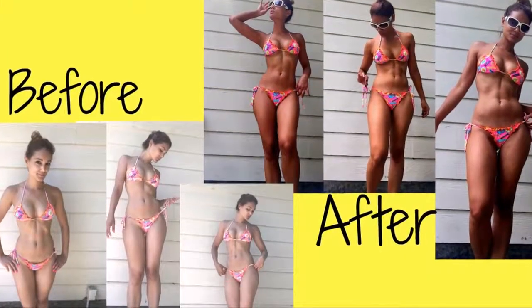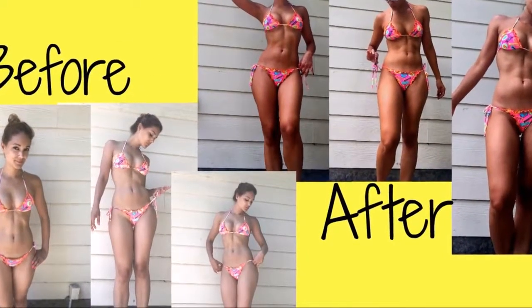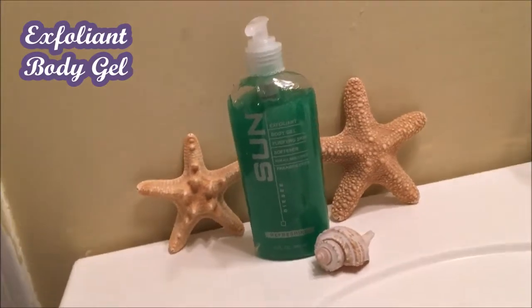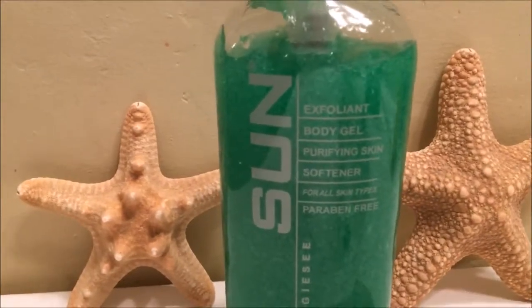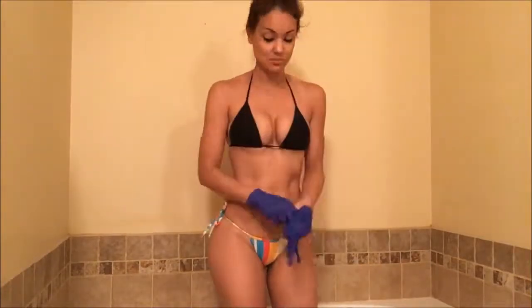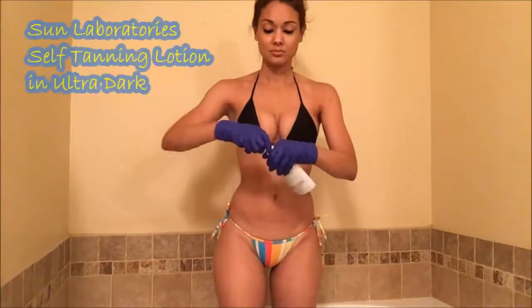Curious to see how I achieved this nice golden glowy tan? Don't worry, I got you — I will share my secrets with you. First, I start by exfoliating my skin. I didn't film this process because I'm pretty sure you know how it works. As you can see, I'm using gloves to prevent stains on my palms and nails.